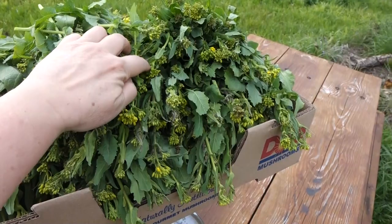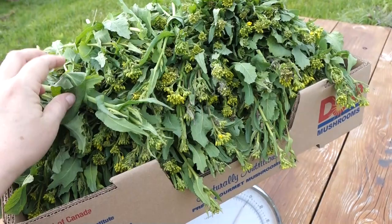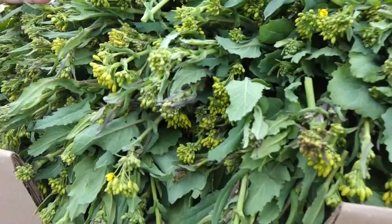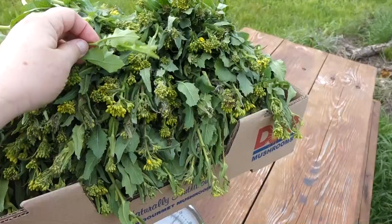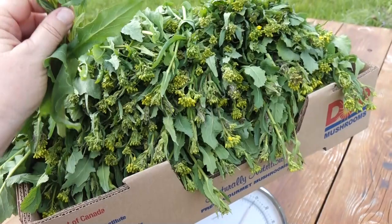Some of the stalks are thin and some are more stout, but at this stage of their growth, it's easy to see how wild field mustard got domesticated into rapini or broccoli rabe that you might find at a market or a restaurant. It's a lot harder from this harvest to see how wild field mustard got domesticated into turnips, bok choy, or napa cabbage, but they really are all the same plant species, just selected and bred into different crops. If you can find broccoli rabe or rapini at a market or a grocery store in your area, let me know in the comments what they're charging for it.